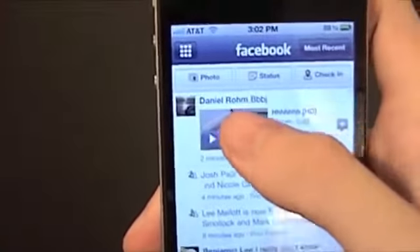There you can see it's up, and you can just hit play. The quality is still not quite as good as YouTube, but it is better than it was.